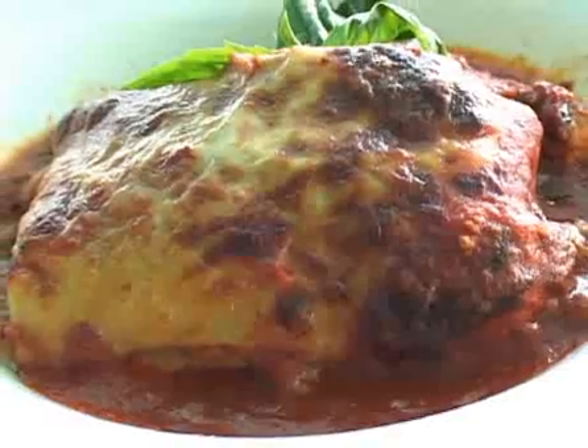Hi, I'm Chef James at Ocean Alley and Hollywood Beach. Don't go anywhere because when we come back, I'm going to show you how I make our very popular lasagna.